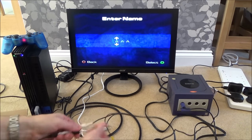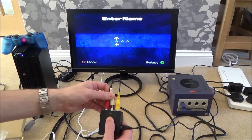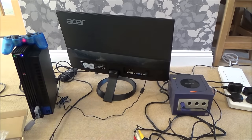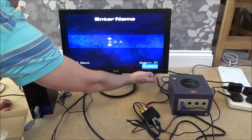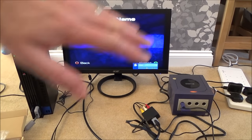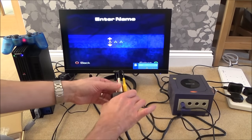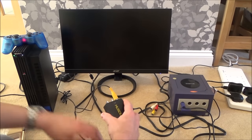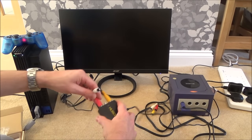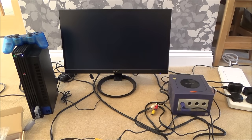Just to keep the video simple, I'm going to go back to HDMI to HDMI. So that's the GameCube setup. Now let's say if you want to set up the PlayStation 2 — the process is exactly the same. All we have to do is unplug these leads from the GameCube and plug in the leads from the PlayStation.